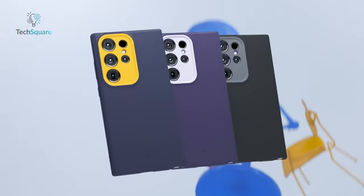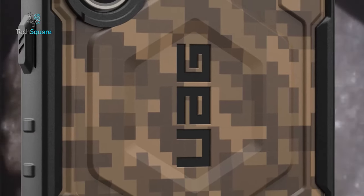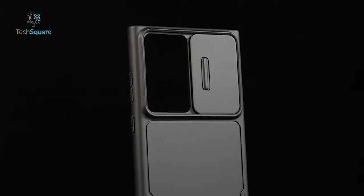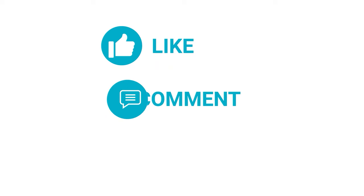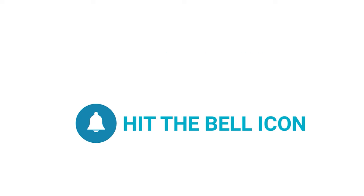That was our list of the 7 must-have cases for Samsung Galaxy S24 Ultra. Which one of these are you going to get for yourself? Do you own any of these? Let us know as we'd love to hear from you. And as for everything else, don't forget to like, share, subscribe, and hit the bell icon if you want more content like this on your feed.